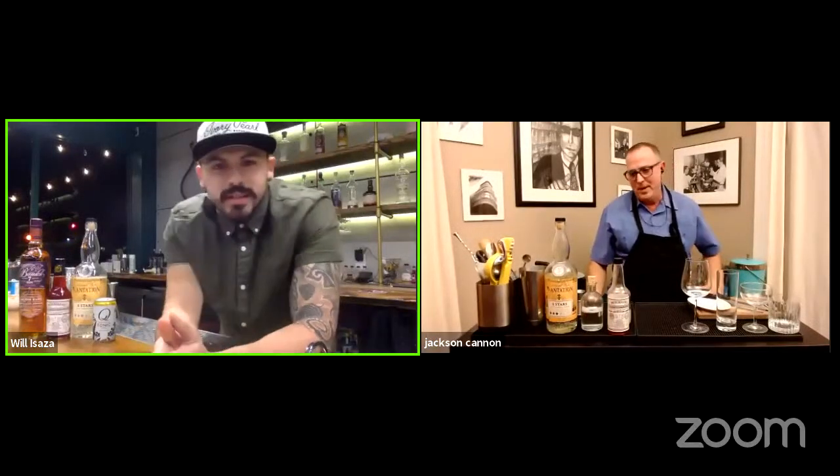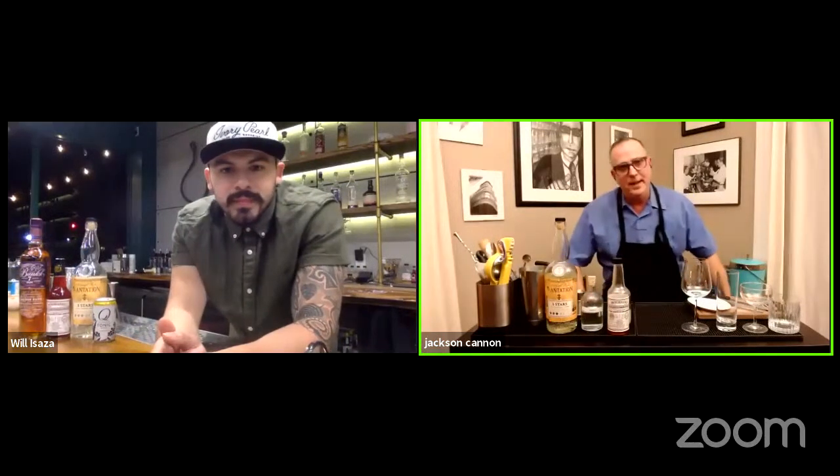Jax, how's it going, man? Great to see you too. Living my best virtual life. The life of a bartender nowadays is very virtual, which is pretty crazy.